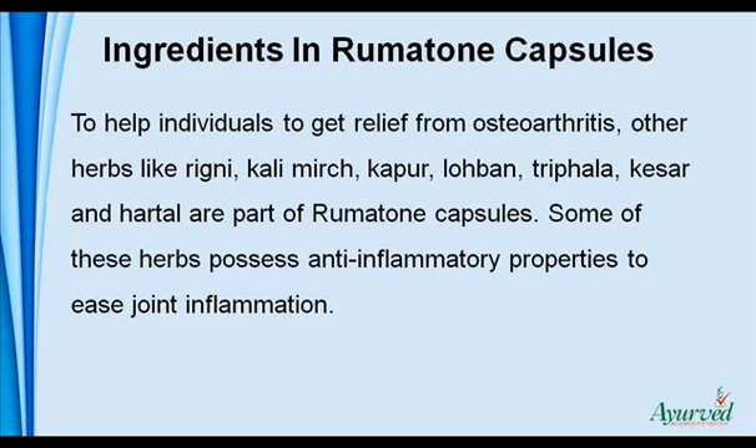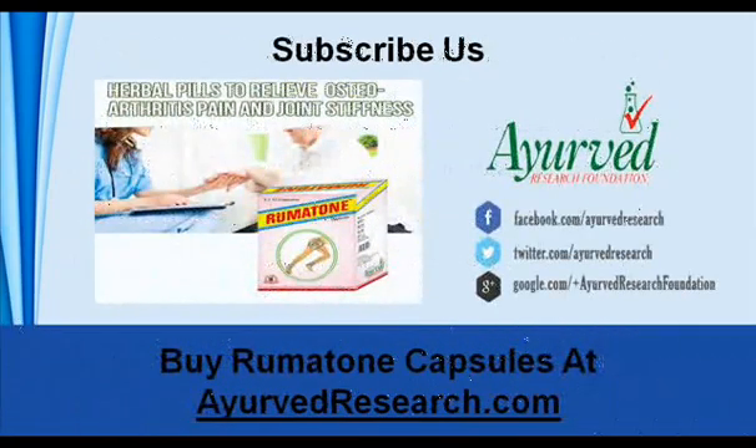Some of these herbs possess anti-inflammatory properties to ease joint inflammation. You can find more details about Rumatone capsules at ayurvedresearch.com. If you liked this video, please subscribe to our YouTube channel to get updates of other useful health video tutorials. You can also find us on Facebook, Twitter, and Google+. Thank you for watching this video.